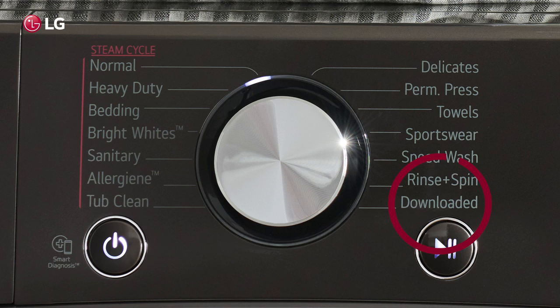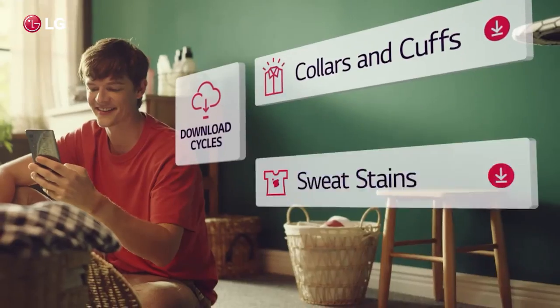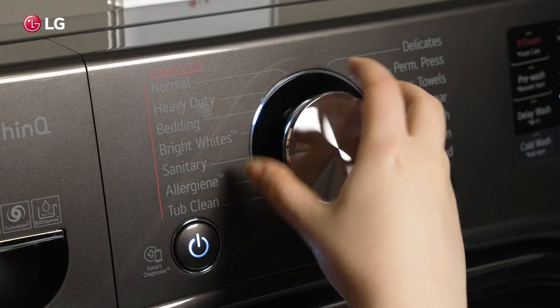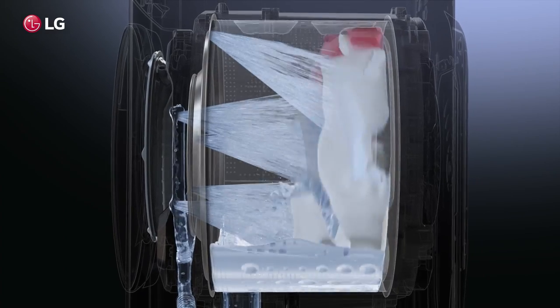If your washer has the download cycle feature, you can download and use new and specialized cycles on the LG ThinQ app that are not included in the washer's standard cycles. So your washer can evolve along with your laundry needs.